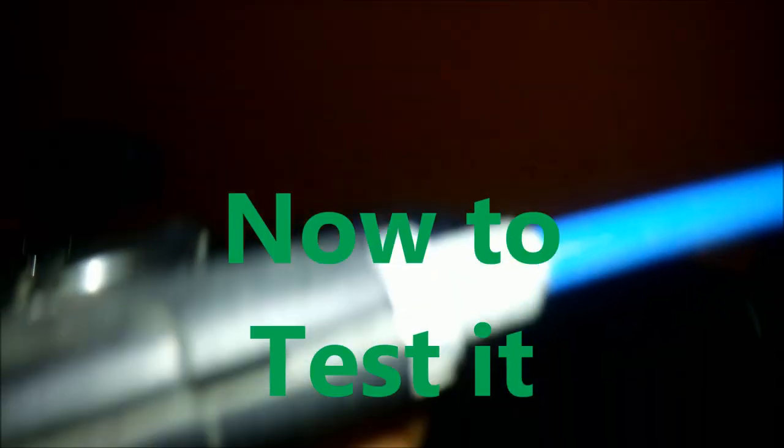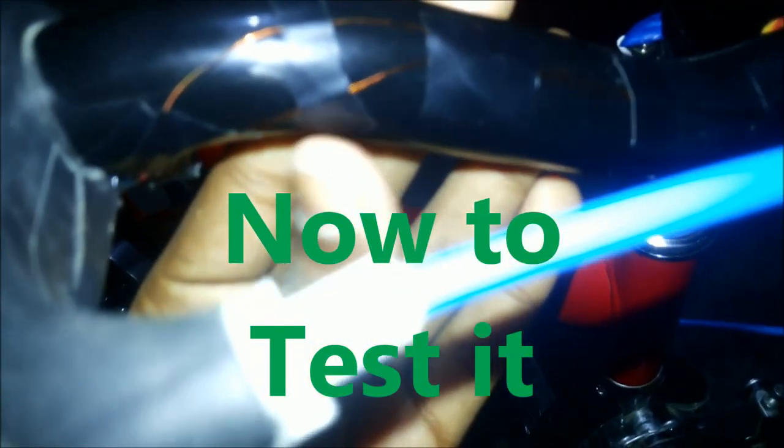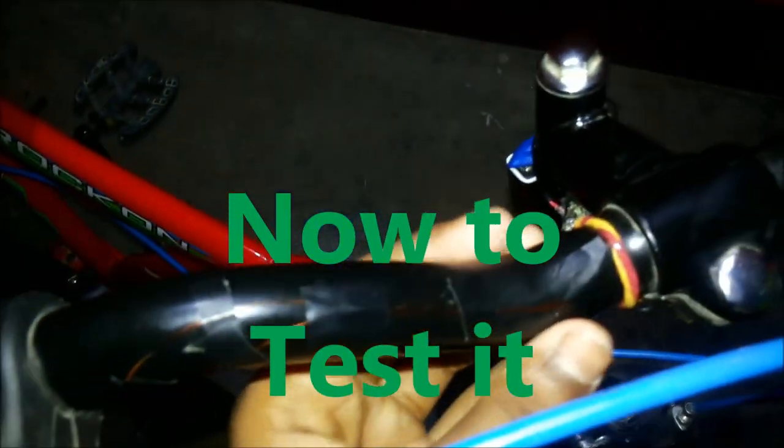I have sealed the switch wires with black tape and covered only the golden wire with black tape so that they won't be visible.